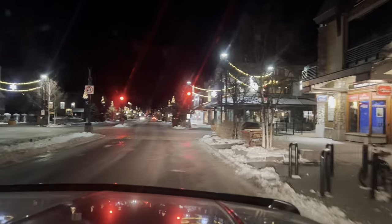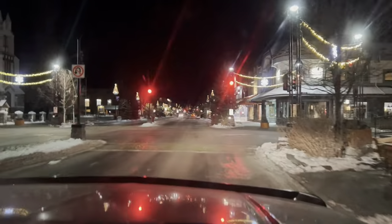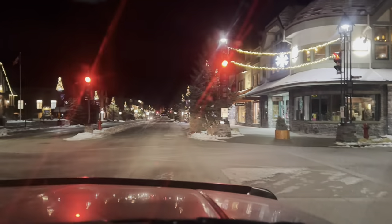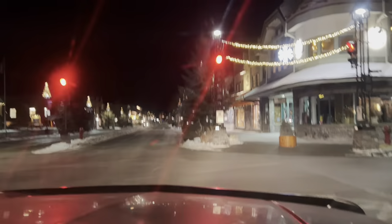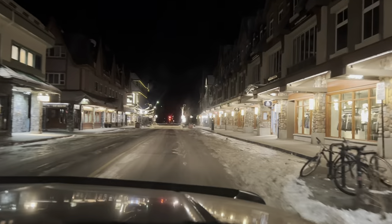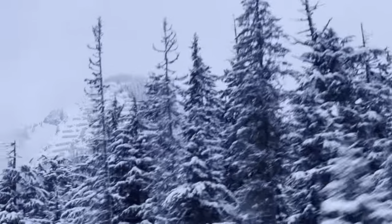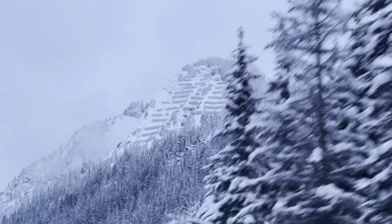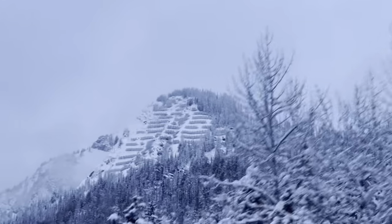Well, here we are in Banff, just leaving. It's beautiful here. Is this Wolf Street? Yeah, we turn right here. It's a little Christmas town. Banff's kind of cool. Not much going on, pretty early. So we're kind of wondering what this is up here, friends - kind of like some kind of avalanche control or something. It looks weird but it's definitely man-made. That's what that is.